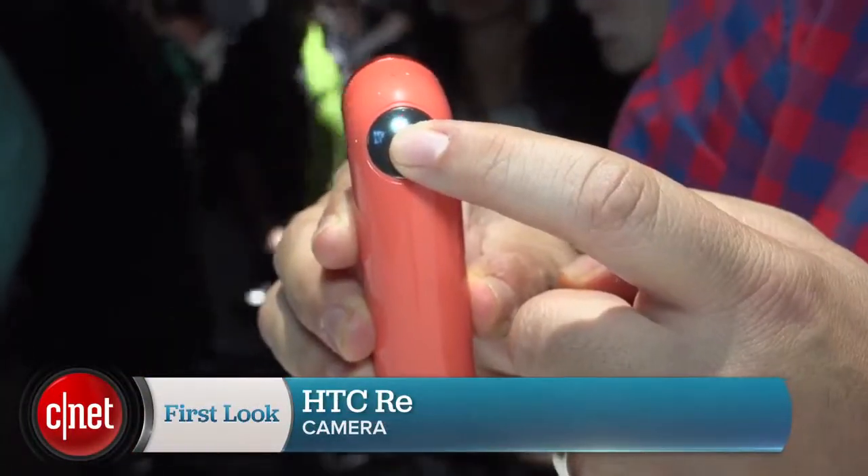Hi, I'm Scott Stein here in New York. HTC has made a camera. The HTC Re is a GoPro competitor.